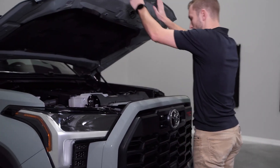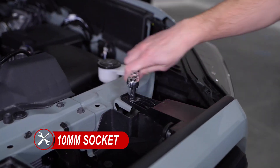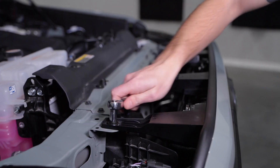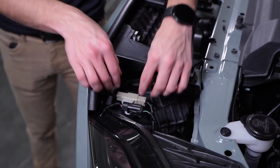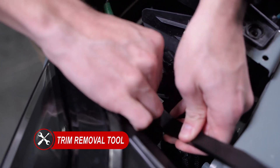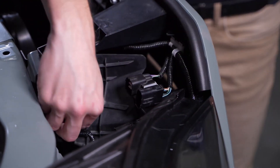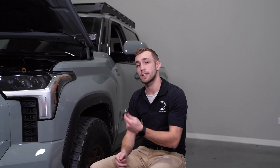We can start by popping the hood and grabbing a 10mm socket to remove the four bolts along the top of the grill. Then at each side of the top of the grill you'll notice two connections. We can go ahead and unplug them on both sides and remove the plastic clip underneath the connectors with a plastic trim removal tool. Next we'll grab our 10mm socket to remove the four bolts underneath the front of the wheel wells on either side.